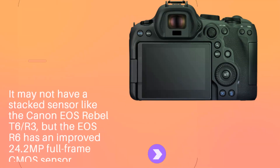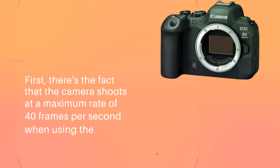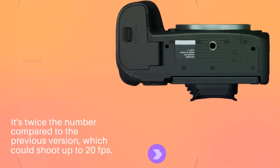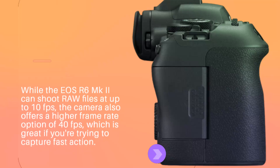It may not have a stacked sensor like the Canon EOS R3, but the EOS R6 Mark II has an improved 24.2MP full-frame CMOS sensor. The camera shoots at a maximum rate of 40 frames per second when using the electronic shutter — twice the number compared to the previous version, which could shoot up to 20fps. While it can shoot RAW files at up to 10fps, the camera also offers a higher frame rate option of 40fps, which is great for capturing fast action.